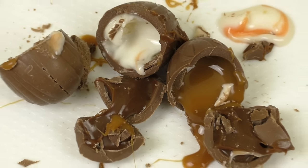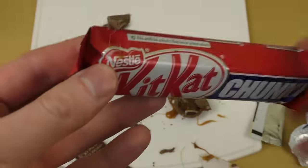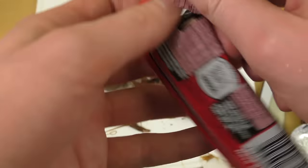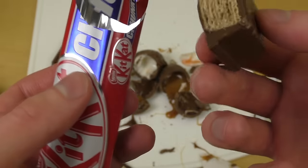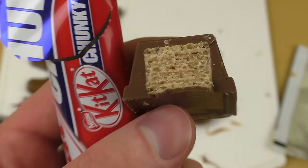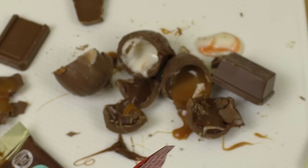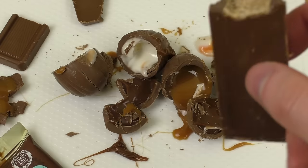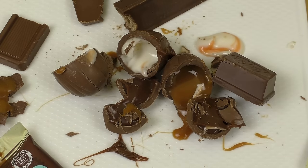One product is left: the Kit Kat Chunky. Why is there something sticking on it already? Anyway, I've eaten enough chocolate for now. It's basically a different style of Kit Kat. Yeah, let's have it — it's like a Kit Kat but a little bit more tight, very tight structure.